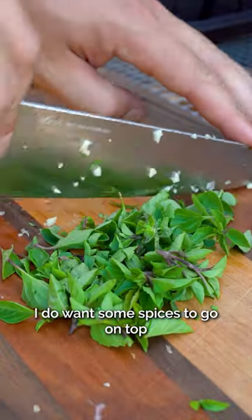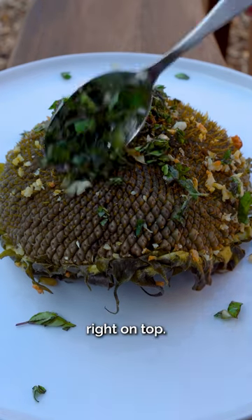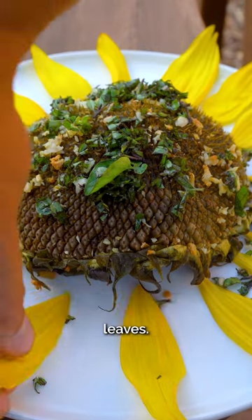While we are baking that bad boy in the oven, I do want some spices to go on top. Toss over some of that marjoram and basil right on top. We will plate it up with a little bit of the ancestral leaves.